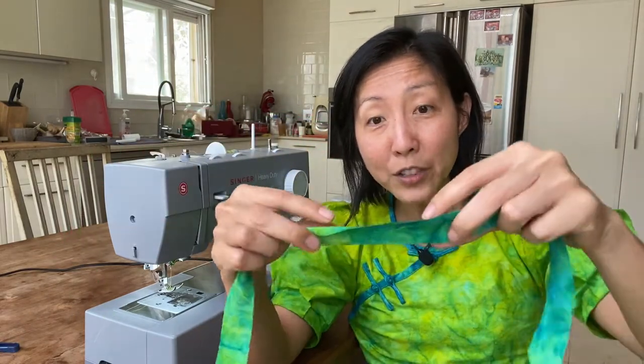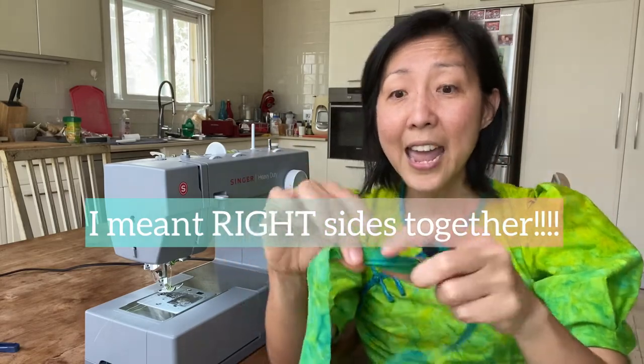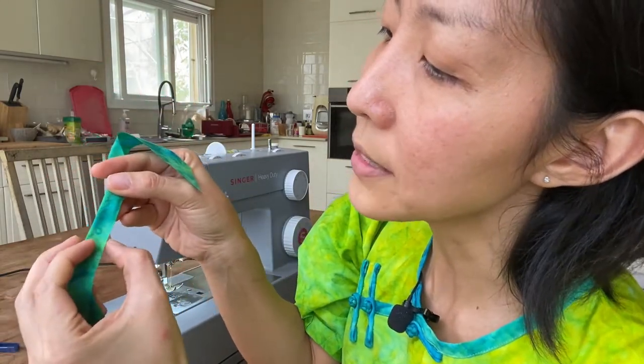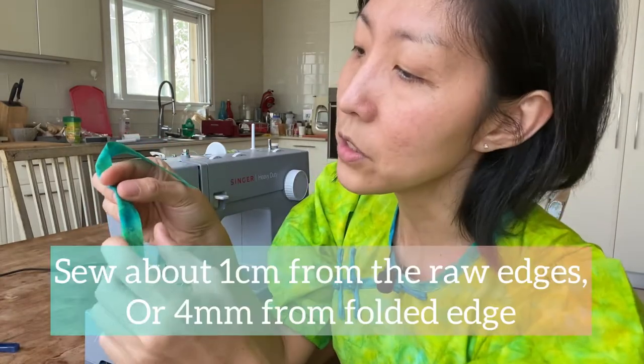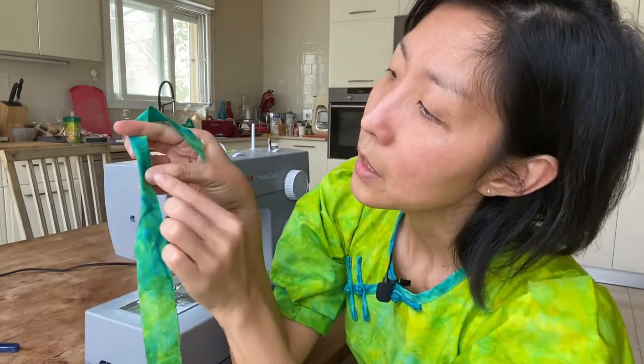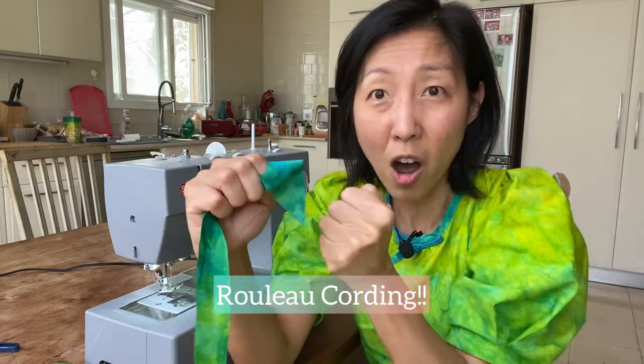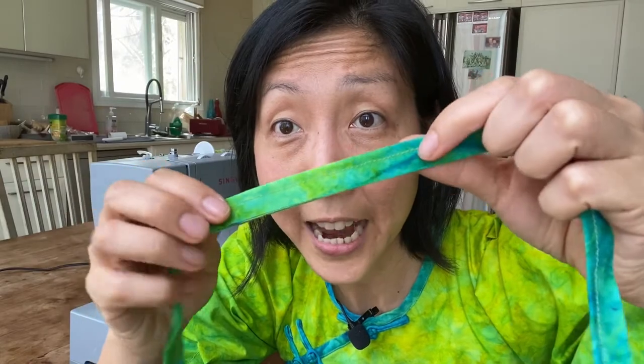It's basically the same process as making rouleau loops. All you do is fold it wrong sides together with the raw edge on the right side, and sew it at one centimeter — or just shy of one centimeter — from the raw edges. In the end the rouleau loop will be about four millimeters wide. You can go skinnier at three millimeters, but in my experience that produces a loop that's really taut and difficult to sew onto your garments, so I prefer around four millimeters.